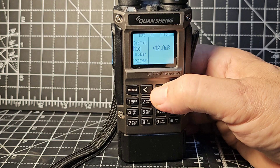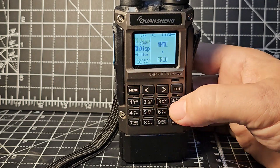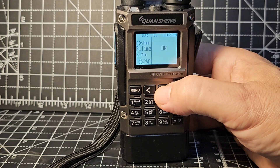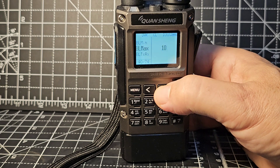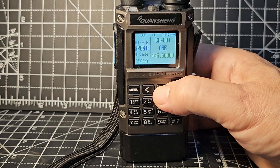Battery percentage display, mic gain, mic bar, channel display - I've chosen name, but you could choose name and frequency, though it gets a bit congested. Power on message, backlight, backlight minutes, backlight max. Beep on/off, roger beep. There's also an ST setting - not sure what that does.